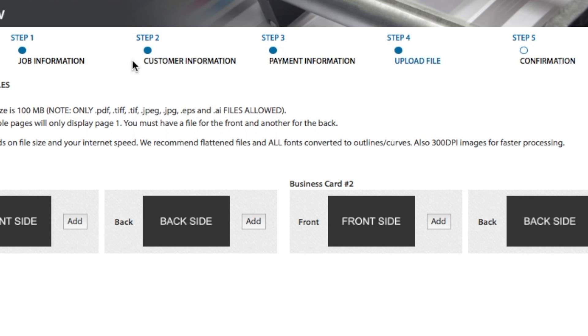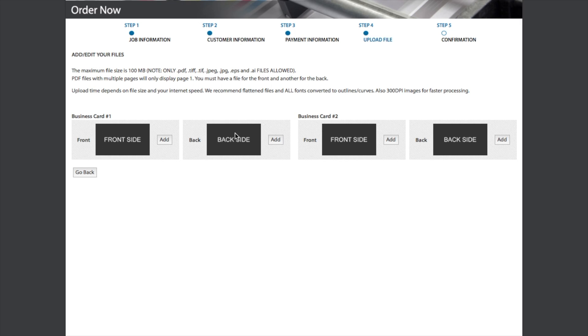After you have inputted your job specifications, payment and shipping information, you will find yourself on Step 4, which is the upload page. For this example, we will be uploading two sets of two-sided cards.